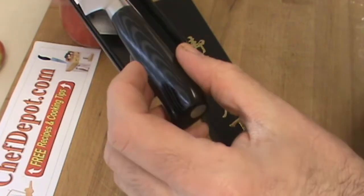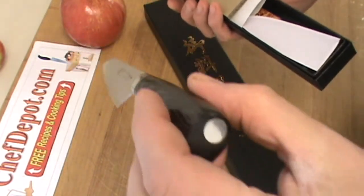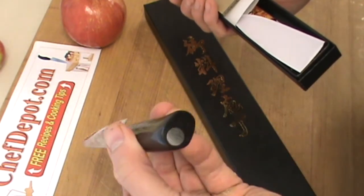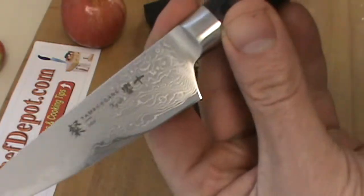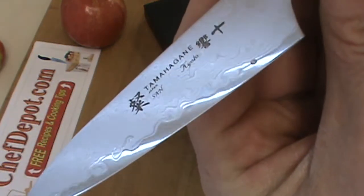Oh, look at that Markada handle. I love the way the Tamahagane has the metal go all the way through the handle. This is the Kyoto, which is the highest level Tamahagane.